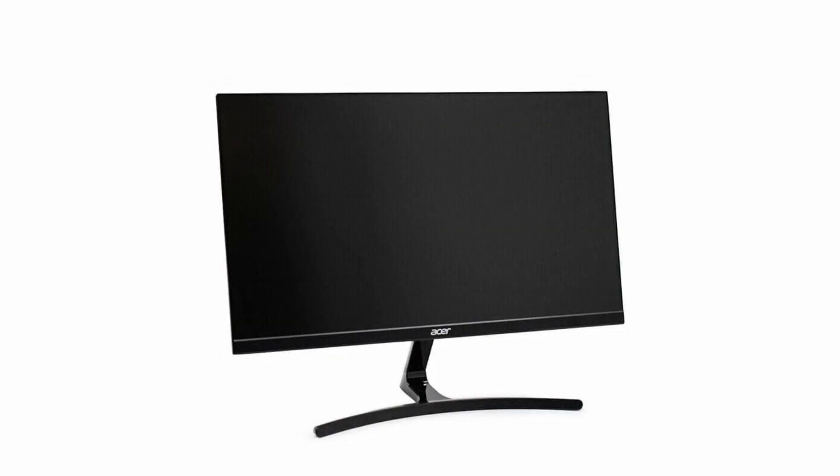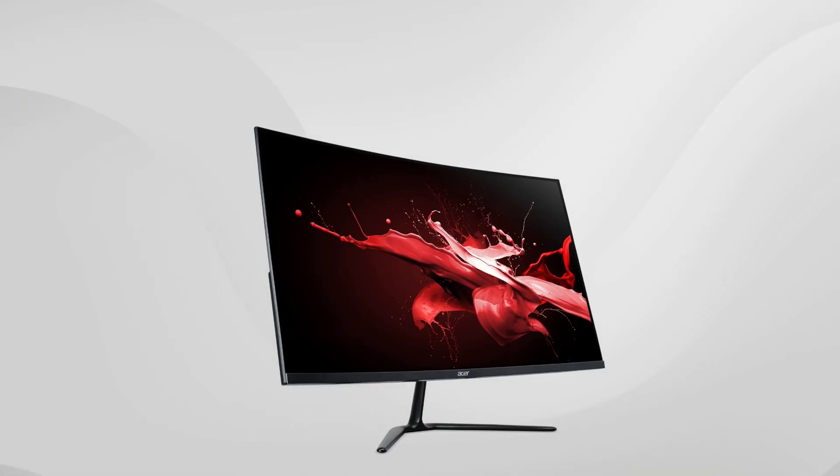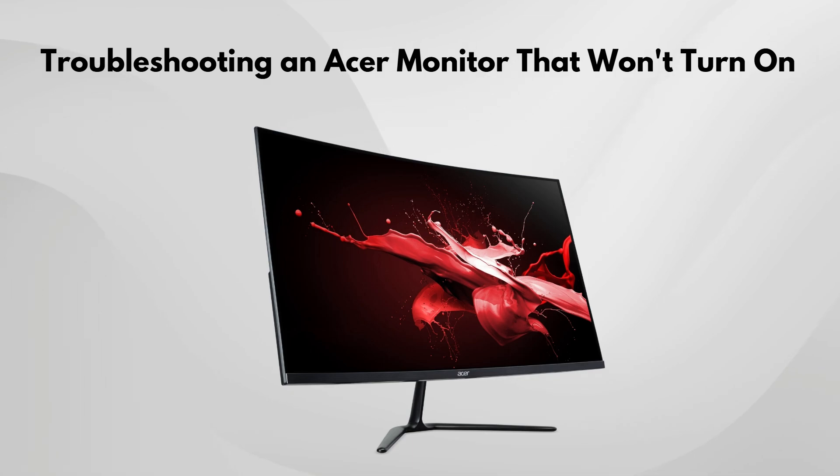If your Acer monitor isn't turning on, don't panic. Here's a guide to troubleshoot and fix the issue quickly.